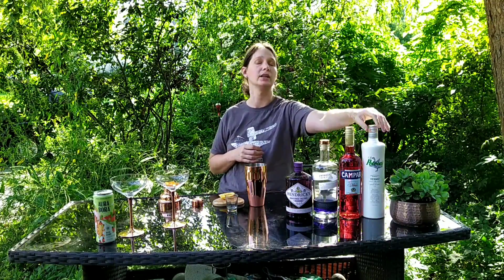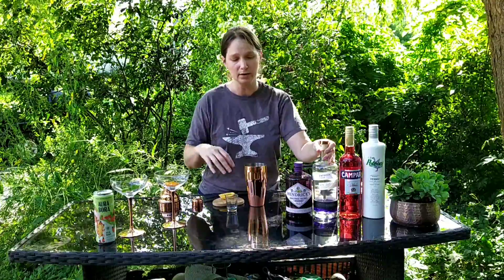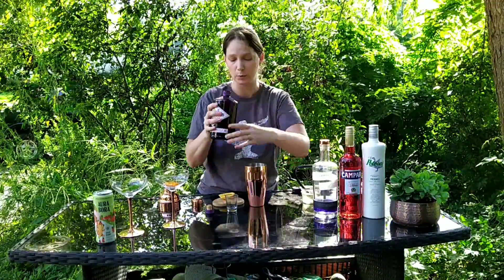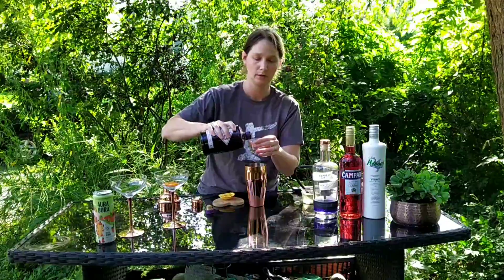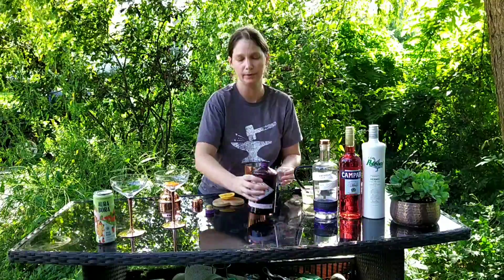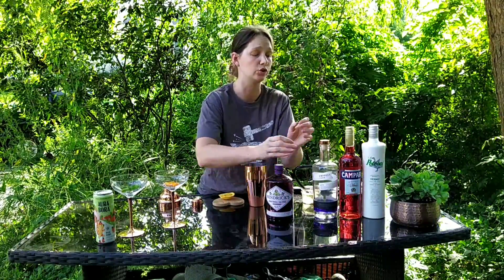Negronis are basically equal parts vermouth, gin, and Campari or Amaro. I am going to use a white vermouth instead of a sweet vermouth because this particular one that I have is super herbal. If you don't have that, regular Rossi sweet vermouth is fine. So equal parts — I do recommend for an herbal one, I would use this Midsummer Gin, which is super herbal and a little bit sweet. I'm actually going to make this one gin-heavy, so I am going to do two ounces of gin.